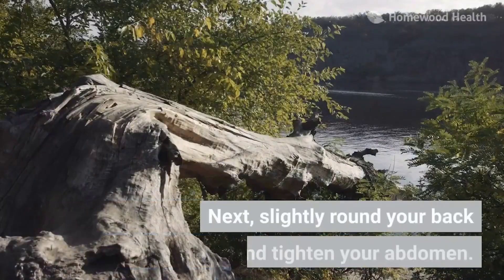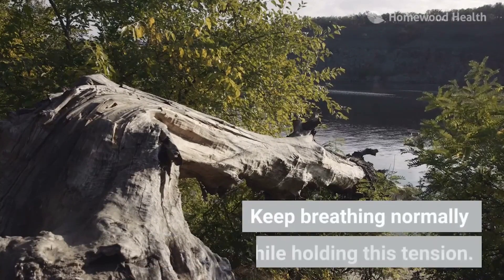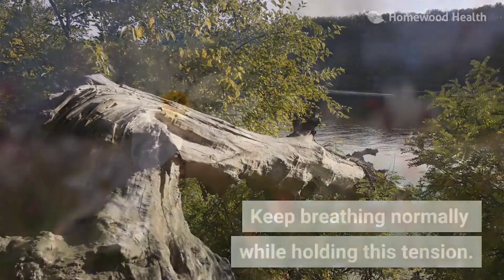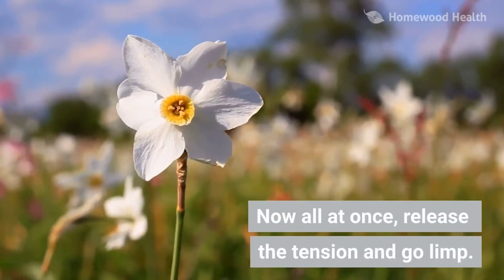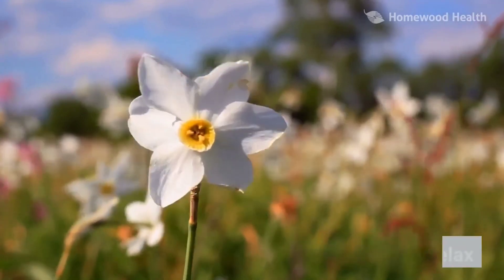Take a deep breath in through your nose and exhale out through your mouth. Next, slightly round your back and tighten your abdomen. Keep breathing normally while holding this tension. Now, all at once, release the tension and go limp. Relax.